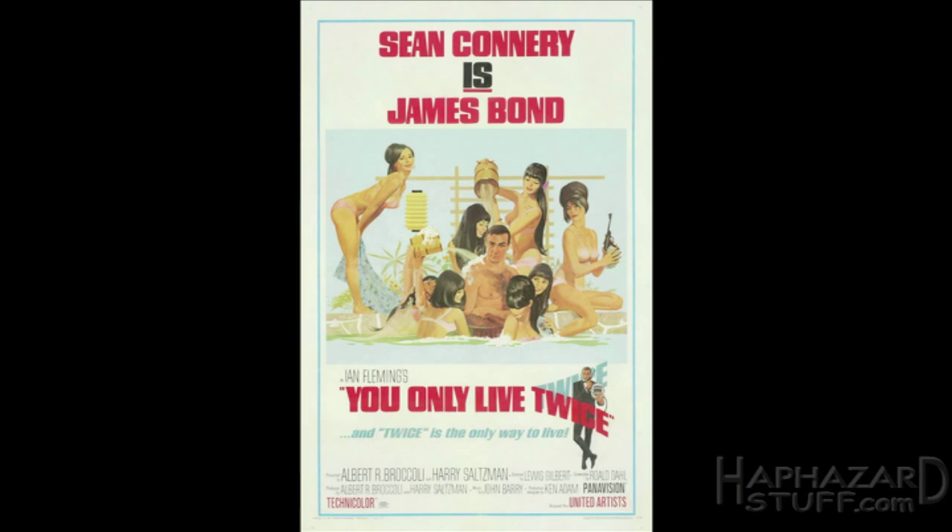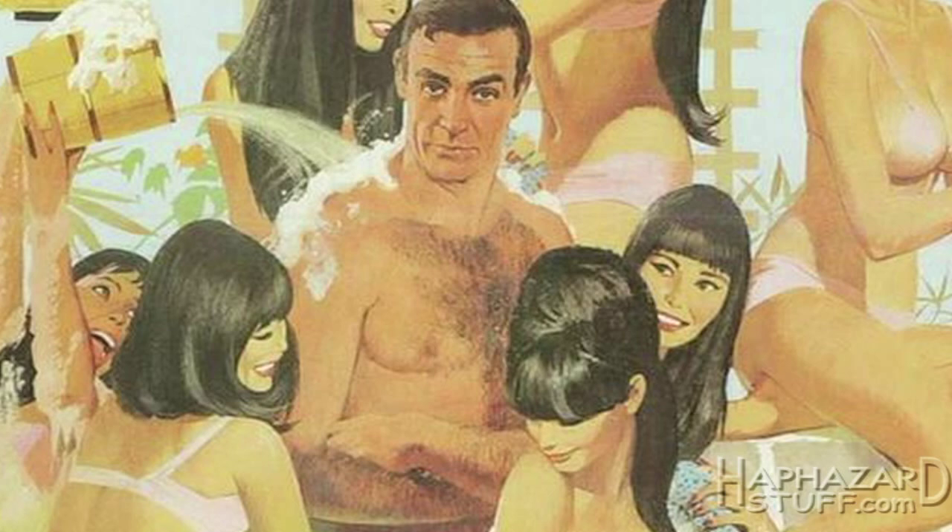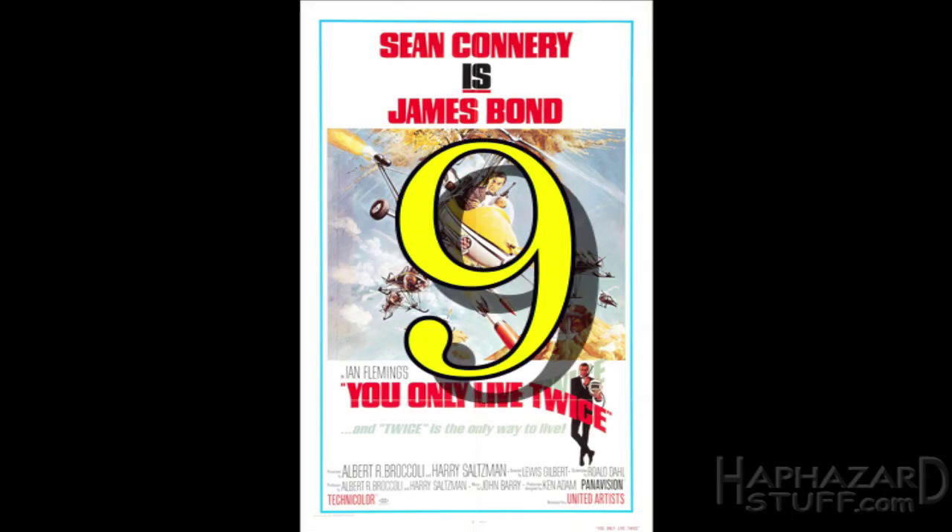I prefer this one over the other version with Connery getting bathed by all the gals — really playing up the Japanese setting. It's a nice image, but I'm not as keen on the artwork here. Connery looks a bit strange in that pose — he's crossing his arms, it looks a little off. And what is this — is Bond wearing striped boxers here? I don't get that. This one chick kind of looks like Eva Green a bit. Yeah, this one — nine.